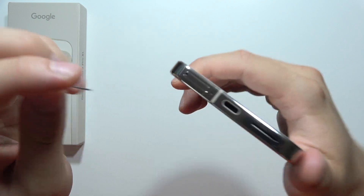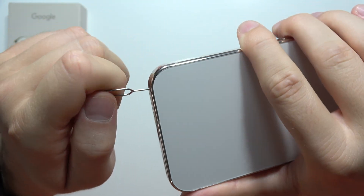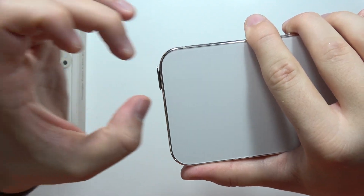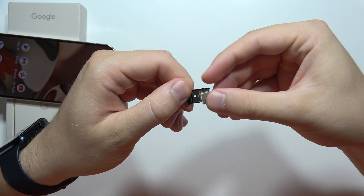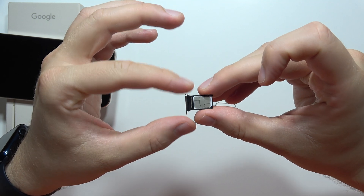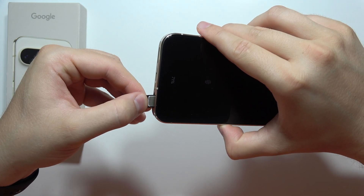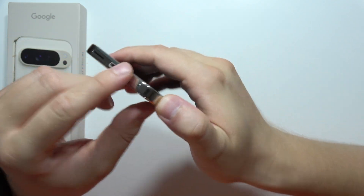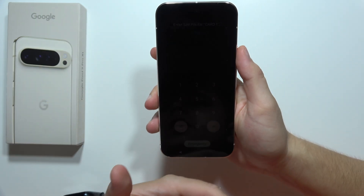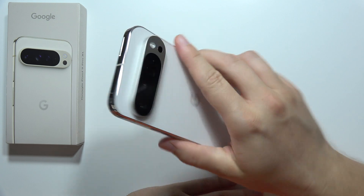We have to input the SIM tool right here, and just press gently. Remove your SIM tool and grab your SIM tray with your fingernails. Now we can input the SIM card — put it in this position and press. Now it is inside. We can turn on the phone, and as you can see we have to input our SIM card PIN code. After you input your SIM card code, you will be able to use this specific SIM card. And that's how we set up this device.